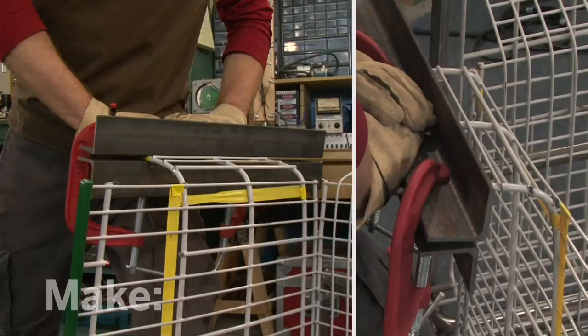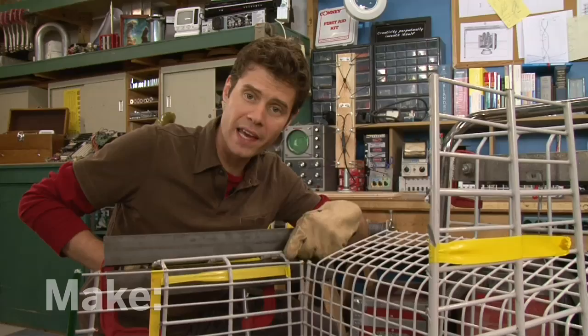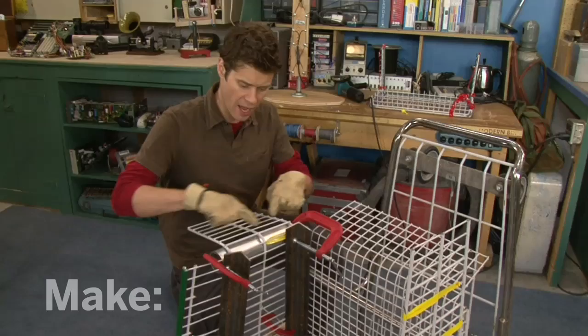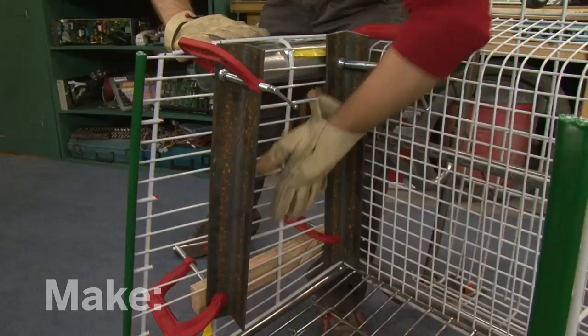That didn't bend where I thought it was going to. I thought it would go right here where the fulcrum is — instead, it bent all the way back here. I'm going to have to run with this, and I kind of like the curvature I'm getting, so I have an idea. I've clamped a piece of pipe under here to act as a round form to bend the metal on, and I've also taken my angle iron and flipped it vertically so it will support this whole side here — hopefully that won't bend.